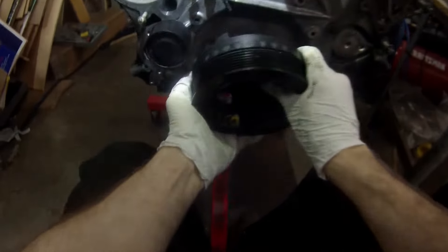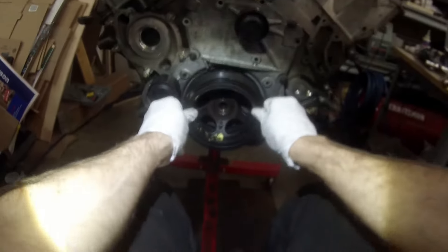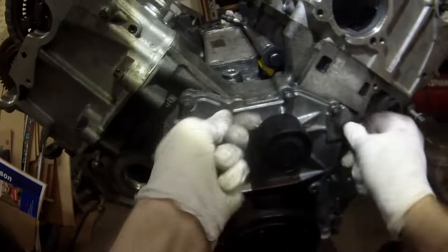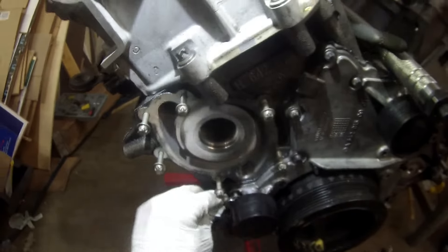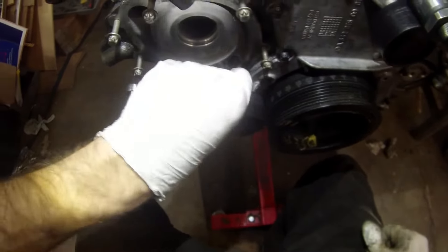We're going to put on the bolts, get them in there finger tight, and now we've got the crank pulley that can go on. We have to be careful installing that because number one it needs to be keyed up correctly, and number two we don't want to damage that brand new seal we just put in. Get those bolts installed finger tight, and then we're going to torque those down to seven foot pounds — which is nine newton meters, or 84 inch pounds. No specific pattern is specified, but you'll find that one bolt is behind the idler pulley and you can't really get to it. I'm using an eight millimeter ratcheting wrench just to sneak that in.